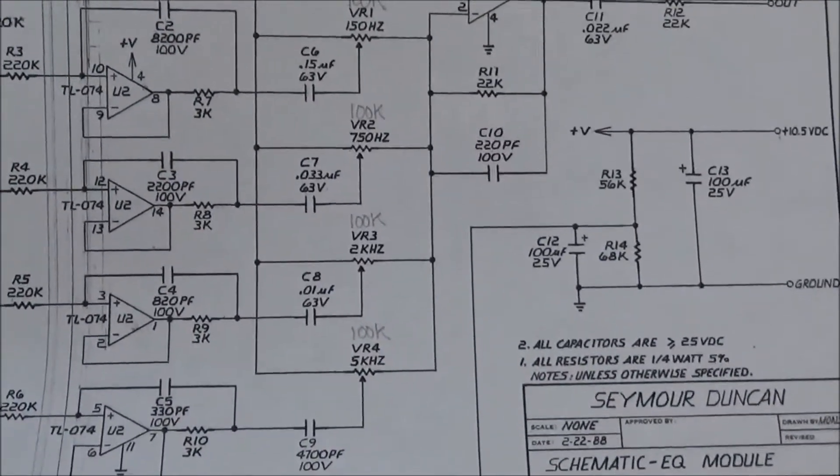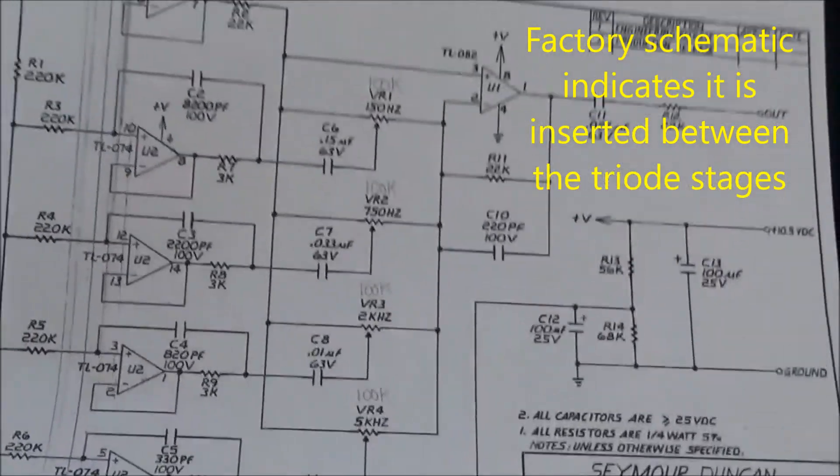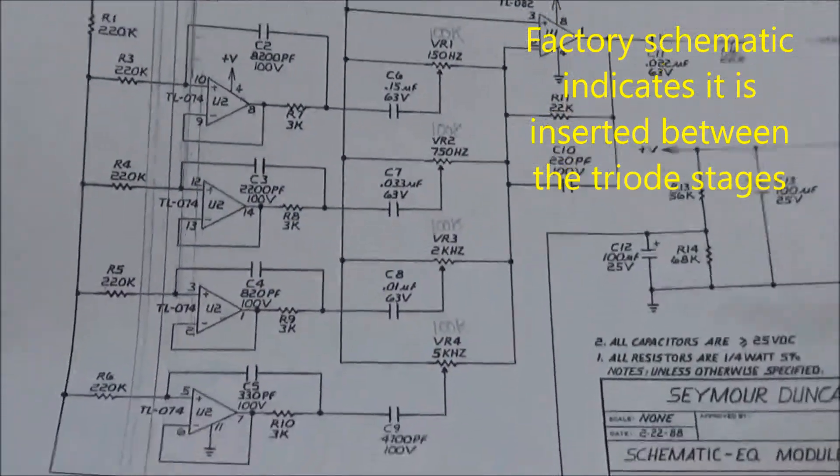I'm not sure if it's in between stages, or before or after — I haven't actually figured that out — but it's a pretty handy module to have.